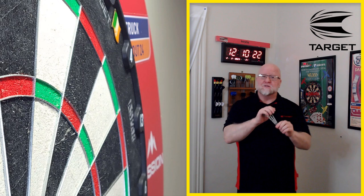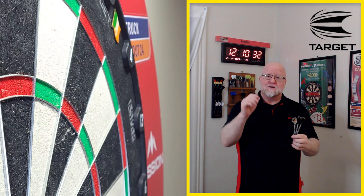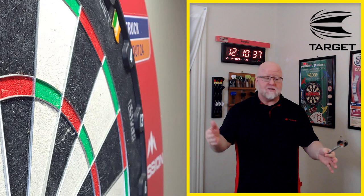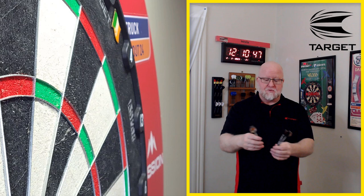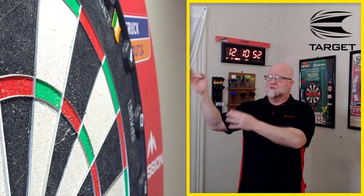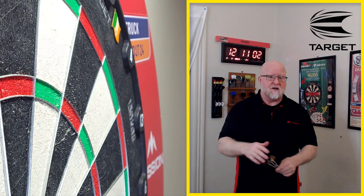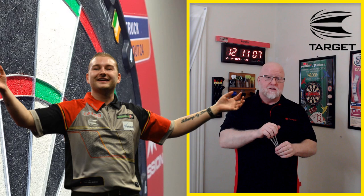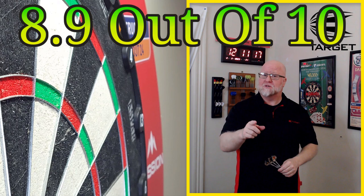Now comes the time where I give these a recommendation for a recreational dart player. They come in 21, 23, and 25 grams, so that covers pretty much everybody. It's a great dart for front middle to middle rear grippers — I'd avoid that razor grip section but it's an awesome dart to throw. Easy clean release, switch out the points in 30 seconds. Price point is right around $60, not bad considering this is Dimitri Vandenberg — one of the best players in the PDC. I'm going to go ahead and give these an 8.9 out of 10.